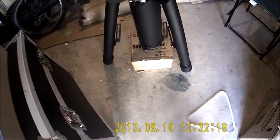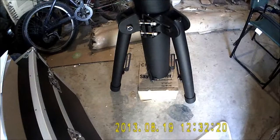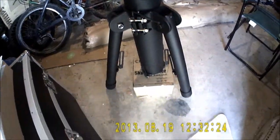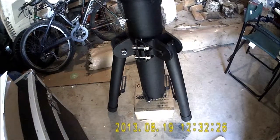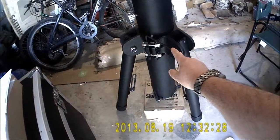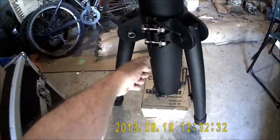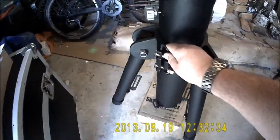The tripod is close to counterweight underneath it, so that when I loosen the clamps the centre column doesn't fall down too far. Got a 5mm hex here — there's one at the top and one at the bottom that you have to undo.